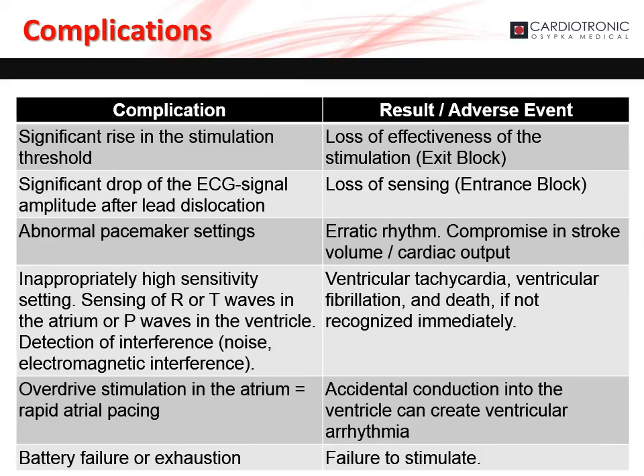Complications can arise from temporary cardiac pacing that the user should be aware of. There could be a significant rise in the patient's capture threshold leading to loss of effective stimulation, or a significant drop in the ECG signal amplitude after lead dislocation resulting in loss of sensing. An abnormal pacemaker setting can cause erratic rhythms and compromised stroke volume and cardiac output. Inappropriate high sensitivity settings — sensing of the R or T wave in the atrium or P wave in the ventricle, and detection of interference — can lead to ventricular tachycardia, ventricular fibrillation, and death if not immediately recognized. Overdrive stimulation in the atrium or rapid atrial pacing can cause accidental conduction into the ventricle, causing ventricular arrhythmia. Battery failure or exhaustion leads to failure to stimulate.